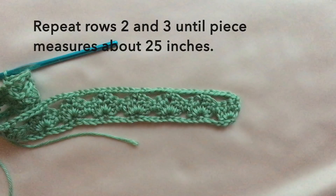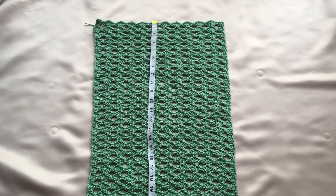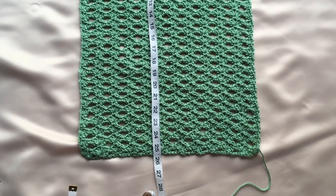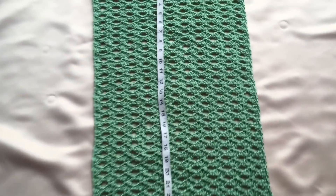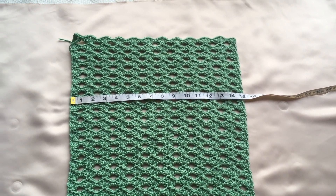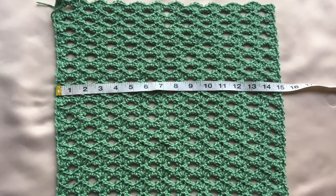From here, repeat rows two and three until the piece measures about 25 inches or your desired measurement. This is what my piece looks like after 25 inches in length, and it measures about 15 inches in width. Make another two of this panel, making it a total of three panels.